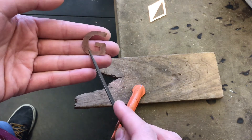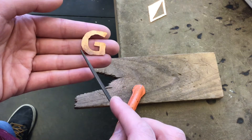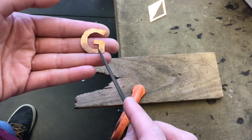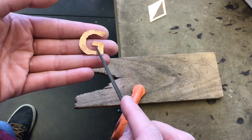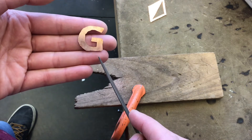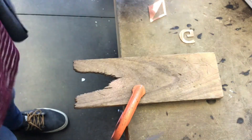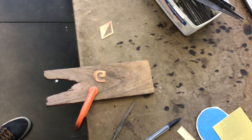This one needs a decent amount of work on the exterior, the interior, and this bottom line. What I want is a nice smooth flowing curve, crisp little corners, and straight lines. At any point where I don't have that, I need to file to fix it.